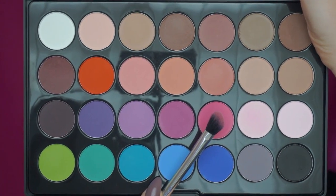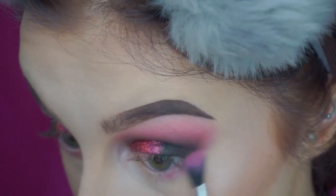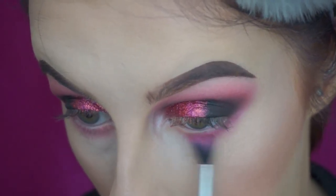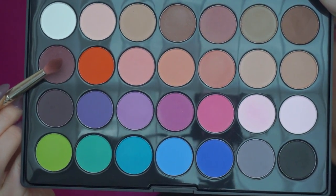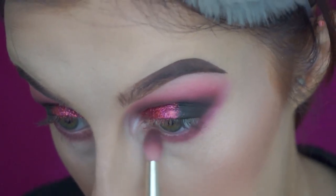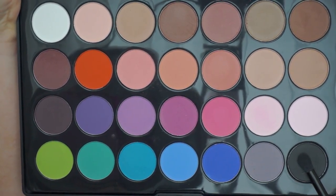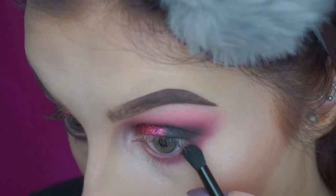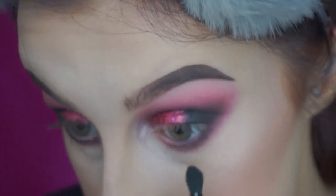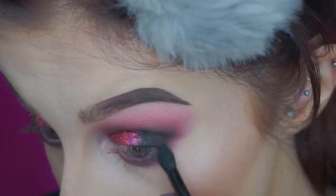Going back into the eyes, I took the bright pink shade and buffed that underneath my lower lash line, and I smoked that one out quite a lot. Then I went in with the deeper browny purpley shade and again used that to smoke out the lower lash line, making sure that it was all blended really nicely. Then I took the black and did the same thing as well, and I also made sure that it was connected to the upper eyeshadow so that it was all quite seamless.